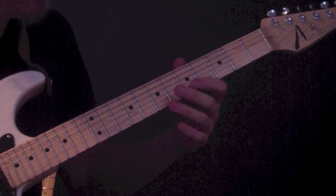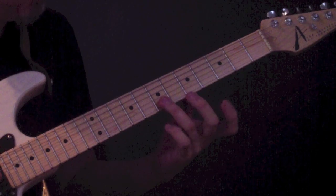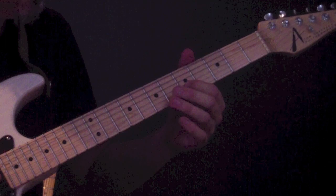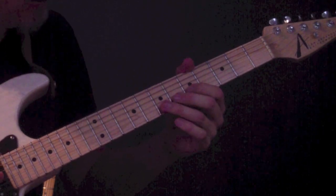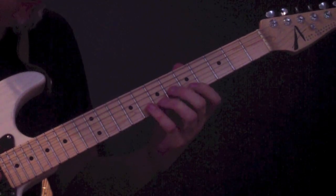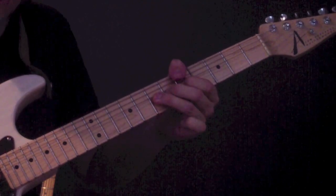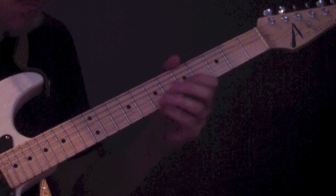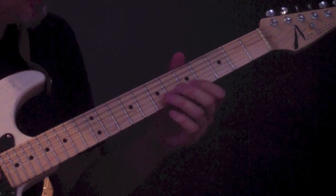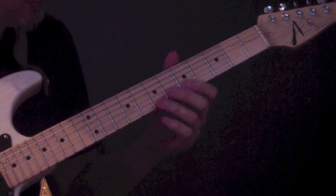I'm playing the 5th fret on the B string, the note E with my index finger. Then I'm playing the 7th fret on the B string, the note F# with my 3rd finger. Then I'm bending that note F# up a half step to the note G — essentially the 8th fret of the B string, but I'm bending the 7th fret. Half step bend — again check your note. Then I do this little thing that's kind of like an Indian technique, the sort of thing you might find on a sitar.